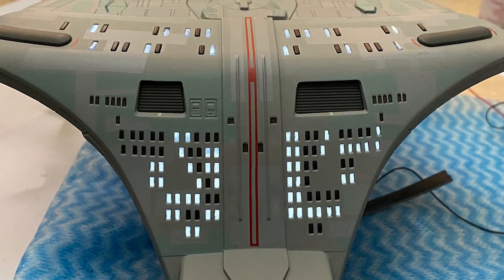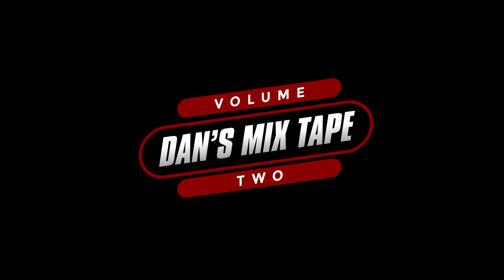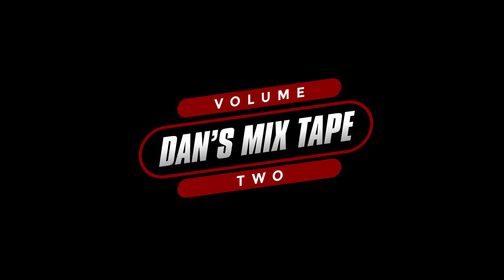Until then, thanks for watching and hailing frequencies closed. If you liked what you saw, please hit the like and subscribe button, and don't forget to hit the bell too. Thank you.